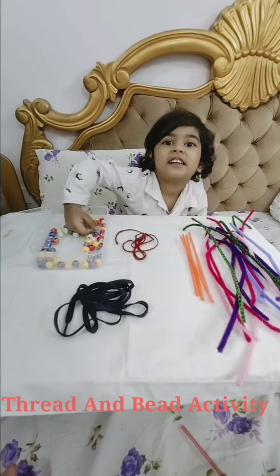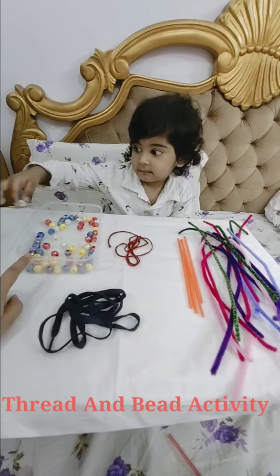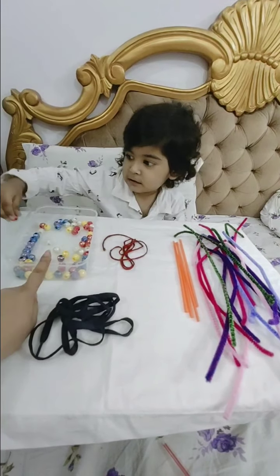Hello Mama! What are you doing? What are you doing? What is this? This is? Beads. Anak, this is? Beads.